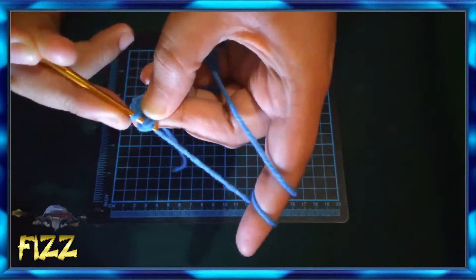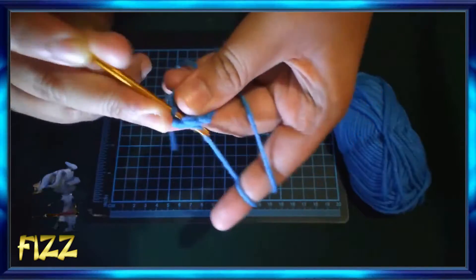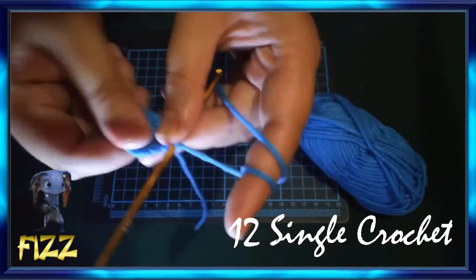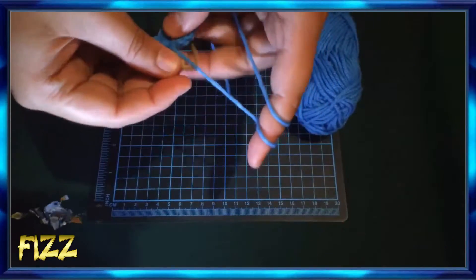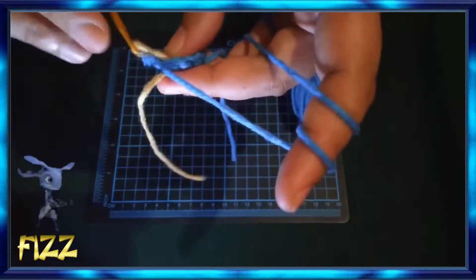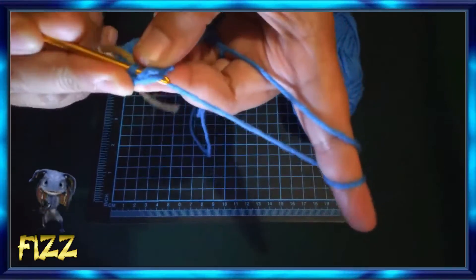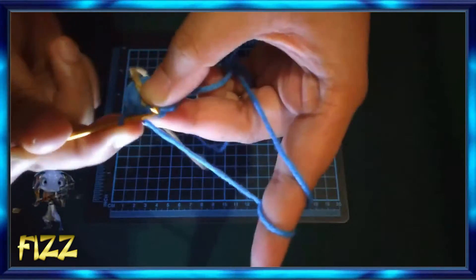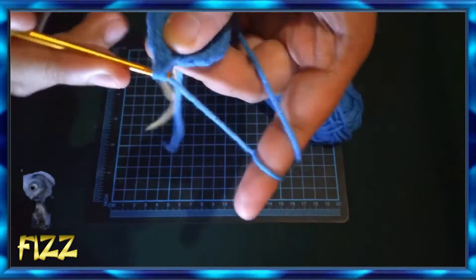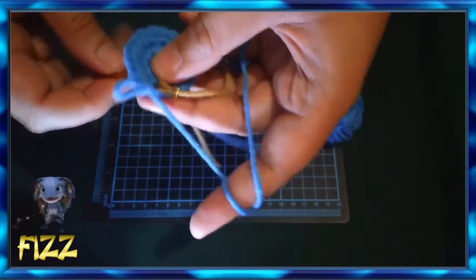Since we've finished making the 6 single crochet and formed a small circle, let's start making 12 single crochet. Then start placing a marker because it gets confusing to remember where your trail ended. After placing the marker, start increasing the circle to 12 — do one, then two, then back to one, then two, to increase the size of the circle.